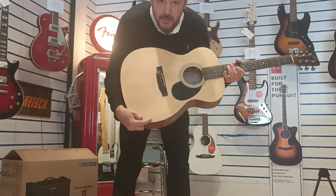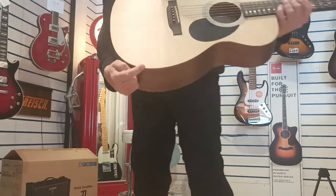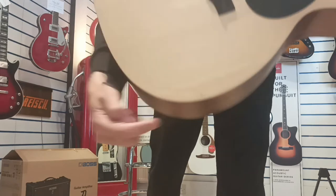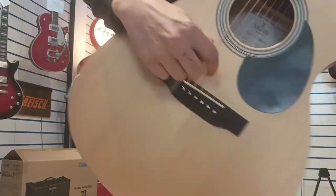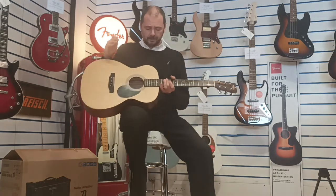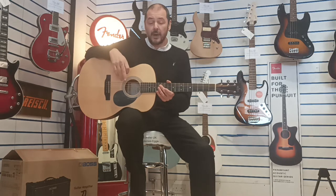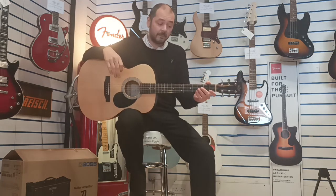Just a couple of blemishes in the wood to point out. Now these aren't marks or dints or scratches, just that there, and there's a tiny little faint one there just under the strings. I'll take some pictures — if you click the link in the bio to this video, head over to the website where you can have a more in-depth look.